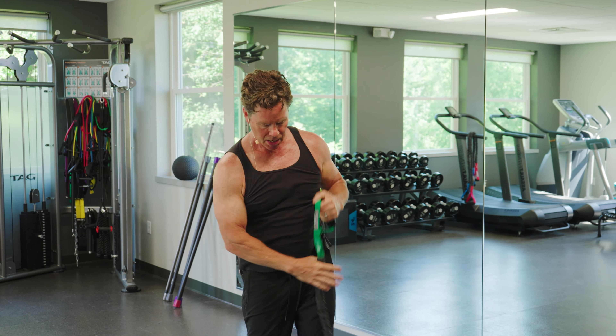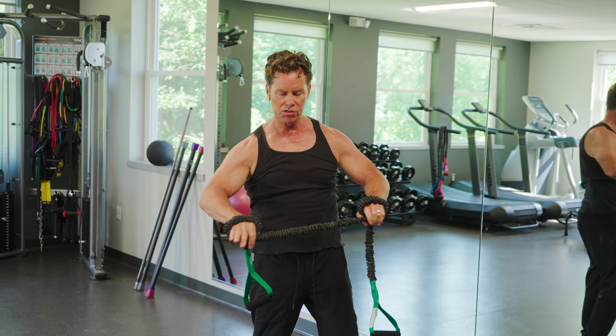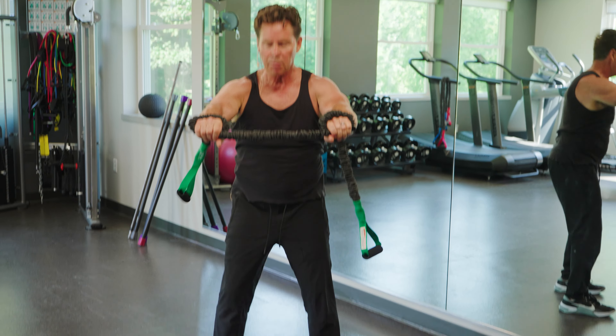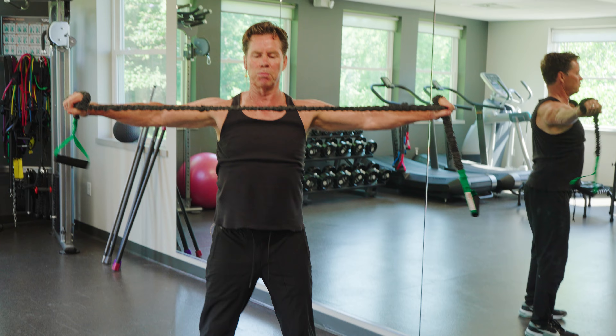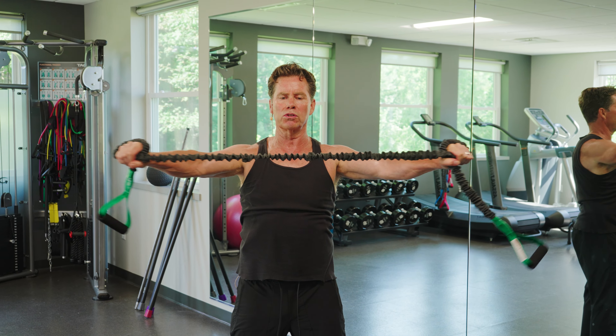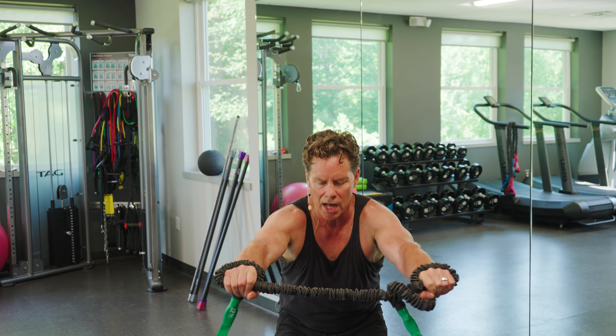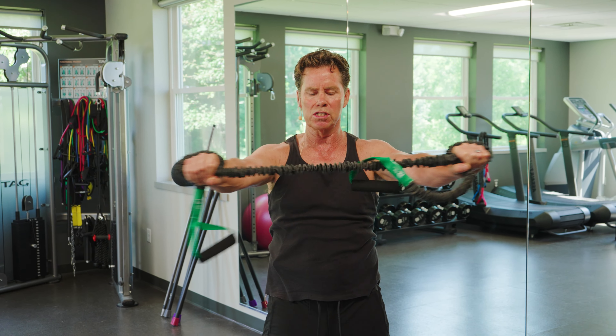And last one here is called a wide pull. All you do is wrap the band around this — you can see this is so simple. Square up your feet, chest is high, and just bring it right across your chest. Arms stay completely straight in both directions. If you want to add a little rotation or even a squat to it, there's lots of things you can do with this band.